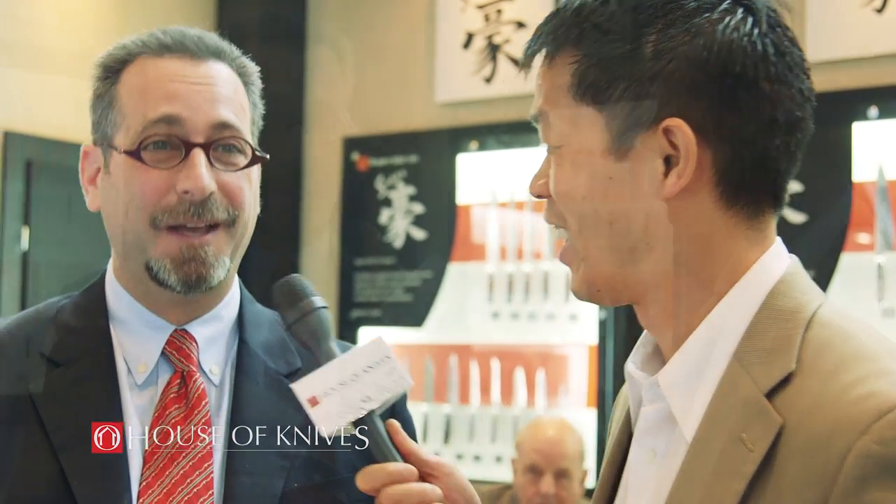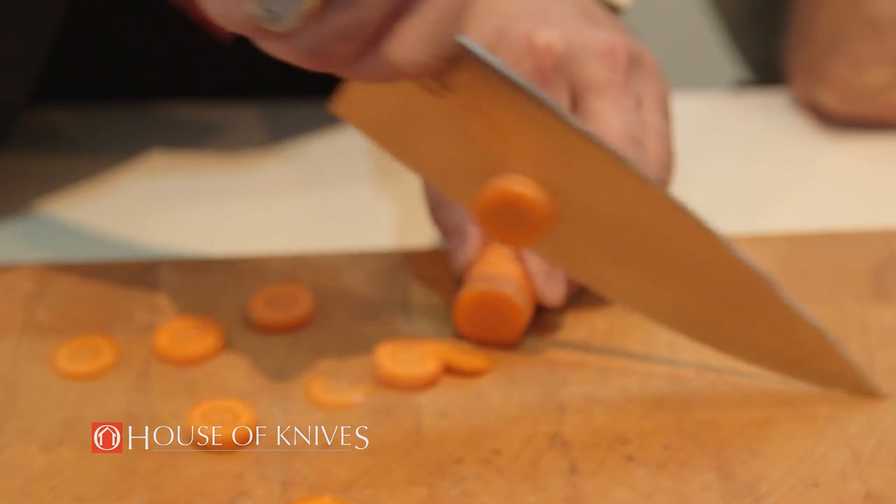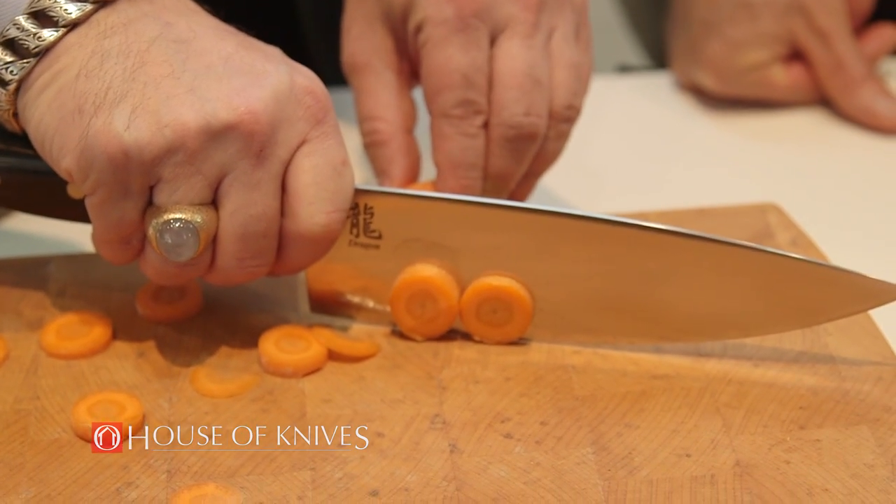Visually, for myself and I'm sure for a lot of our viewers, they'll look at it and say it doesn't look like a Japanese knife — it looks like a German knife. We did that on purpose, but it gives you the Japanese performance at a reasonable price. So you have value, longevity, and quality of construction.